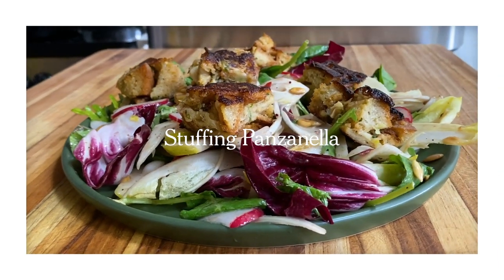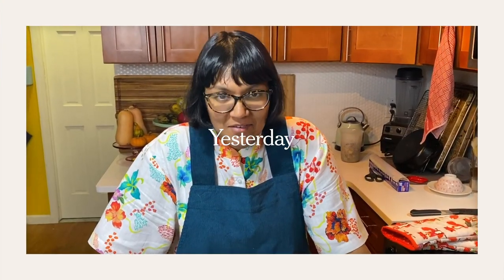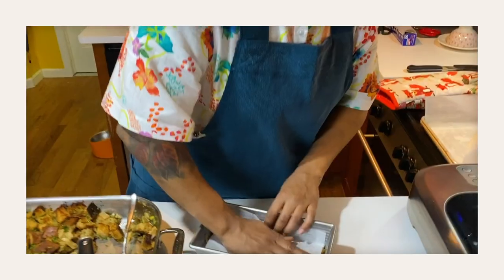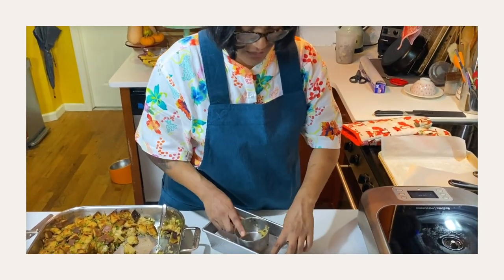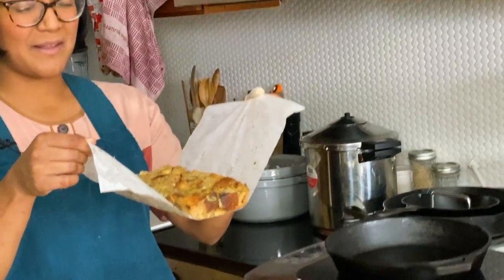The next dish is a stuffing panzanella. Panzanella is a bread salad — you know how you put croutons in a salad? It's like that, but the croutons are like one of the vegetables. The bread soaks up all the dressing; it's really one of my favorite salads because it's just an excuse to eat bread. So yesterday I pressed my stuffing into a loaf pan — this is easier to do when your stuffing is warm. If you don't have another loaf pan, get in there with your hands or the back of a measuring cup to smoosh it down before you chill it. Then we cut it into cubes, fry it in a skillet, and it becomes the bread part of our panzanella — but better, because it's stuffing.